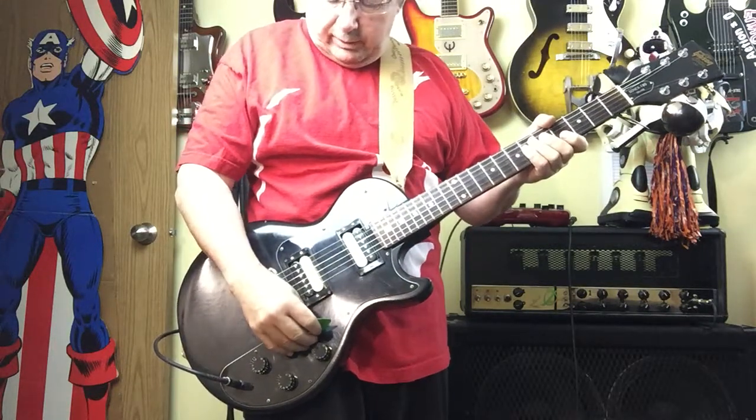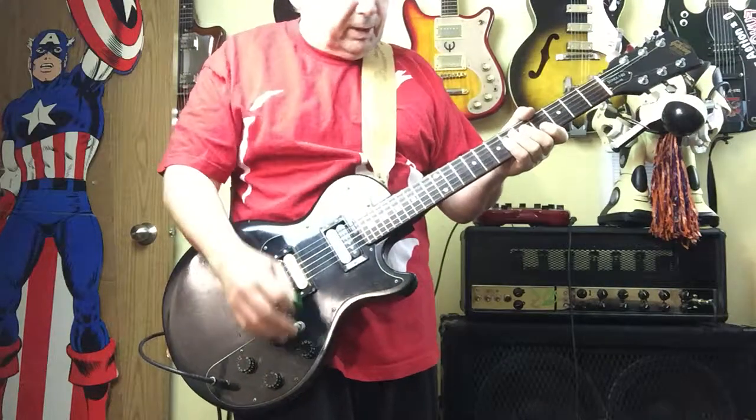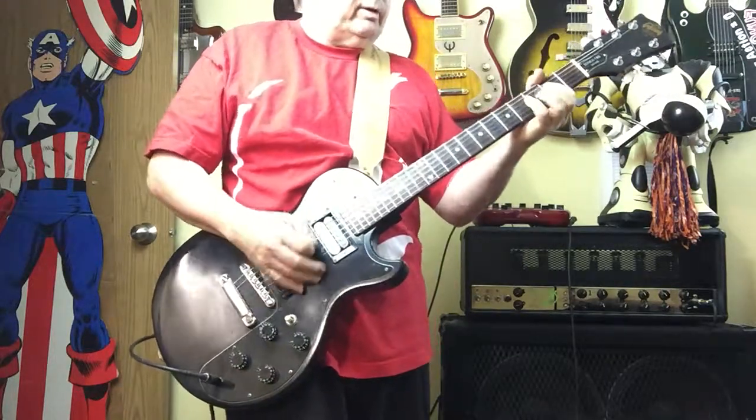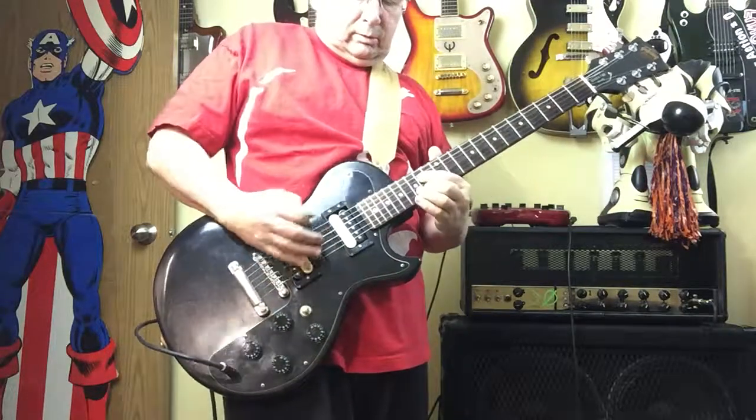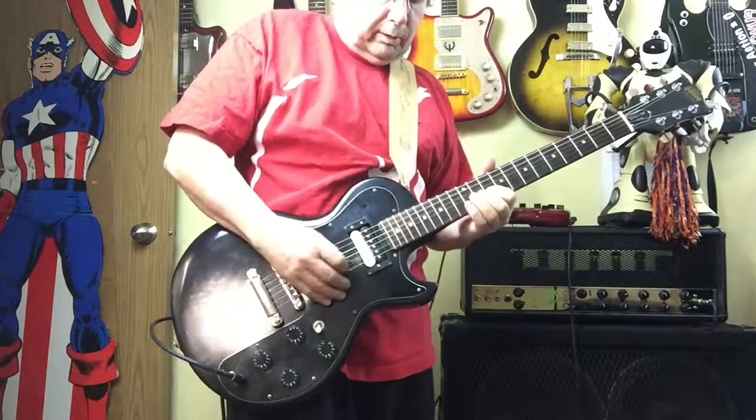Great guitar, very underrated. This is the middle position — roll the volumes back a bit, clean it up. And a bit more volume.